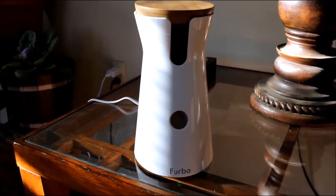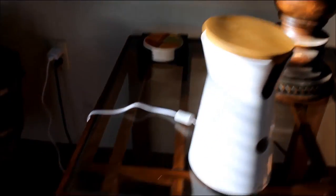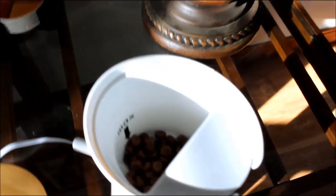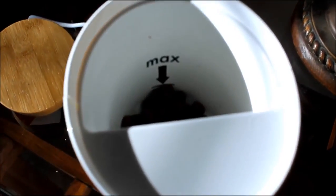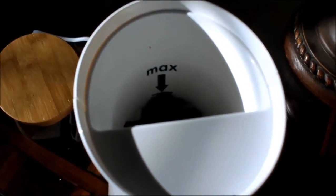This is on a side table in our living room and I love the fact that it has a 6-foot cord. You can see how long the cord is. This is where you put the treats and you can see in here it shows the max line, so you don't fill it too full, and then it's really easy to just pop the top back on.